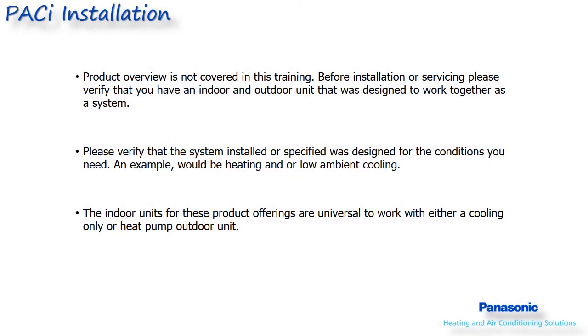This is the installation course for the Panasonic 26,000 through 42,000 single zone models in either cooling only or heat pump. The wall mounted models in the 30,000 and 36,000 cooling only and heat pump models will not apply to the material referenced in this presentation.